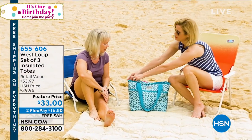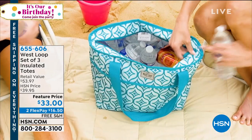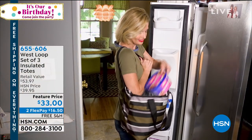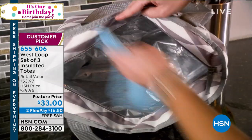You can't buy a basic little canvas do-nothing tote. And these are going to keep things cold for 23 hours. They're going to keep things hot for 23 hours — hot or cold. It's on two flexible payments, it's free shipping and handling, and they are so adorable.